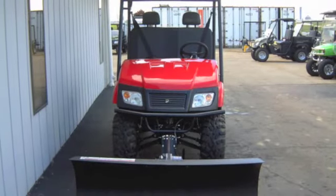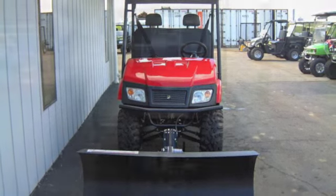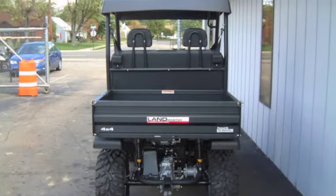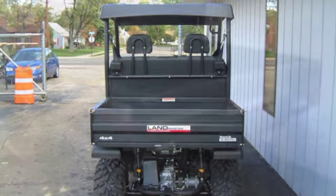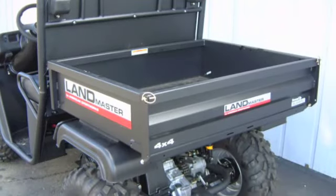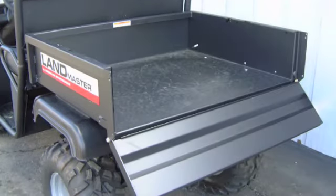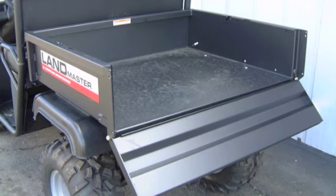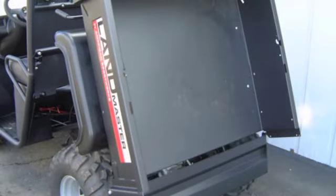The American Sport Works Landmaster LM650 is the 4x4 utility vehicle with the power that you want. This excellent American-made UTV features a 653cc Subaru overhead valve 4-stroke V-twin engine for lots of power. It makes 22 horsepower and 33.6 foot-pounds of torque at just 2500 RPM, and includes an automatic low-oil shutoff to protect the engine.